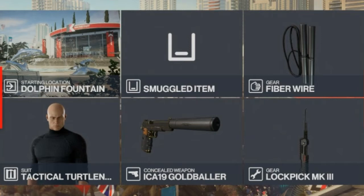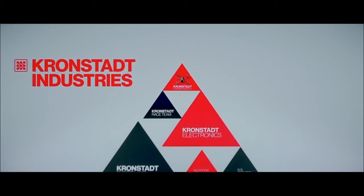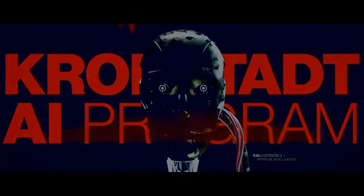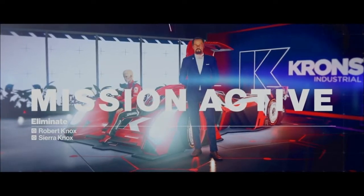Let's get reacquainted with our target. Visionary inventor and technological innovator Robert Knox has spearheaded Cronstadt Industries to the bleeding edge of technological development. It is unclear why the Knoxes would betray their masters — I will leave you to prepare.